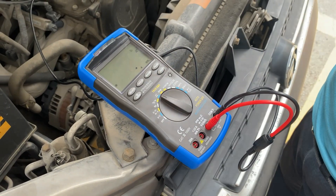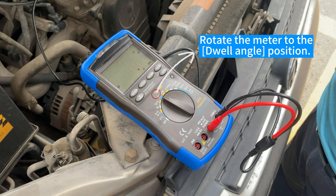While angle test, rotate the meter to the dwell angle position.